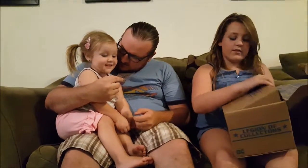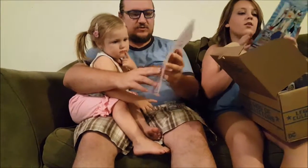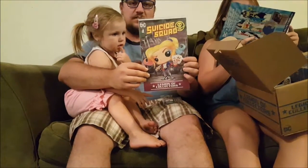All right, who's this? Katana — come on girl, who's this? Oh my god. Okay, and there's a comic book — it's the Suicide Squad. Careful! We got the Suicide Squad, Suicide Squad number one.